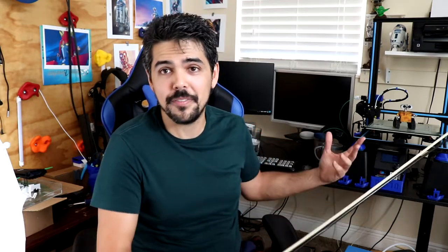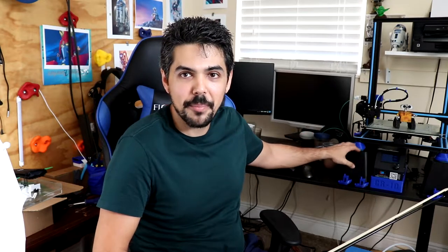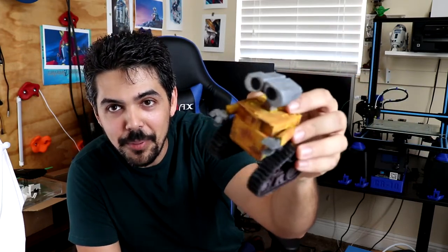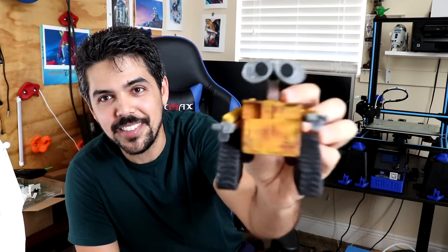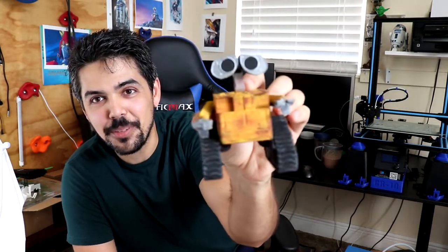I was thinking it would be really cool at some point to show off some of my interests. As you can see, I've got this 3D printer back here, and maybe at some point I need to make a video showing off some of the really awesome things you can do with 3D printing. This is just one of my hobbies — it's really quite fun. This is Wally here; I printed it and then painted it to try and match that worn-down rusty look that Wally has from the movie.